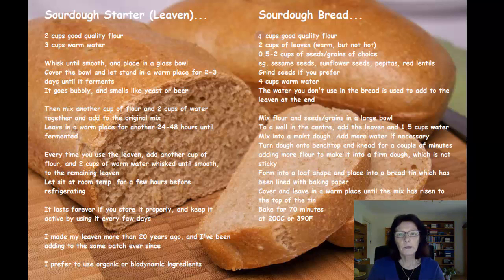The sourdough bread is just flour and water, but you can also put other things in — seeds and grains. I like to put seeds and grains in to make it more of a whole grain loaf, and I like to use organic ingredients as well.